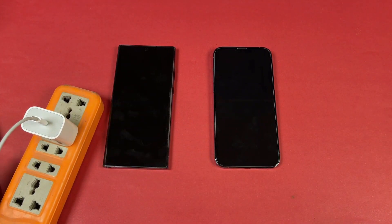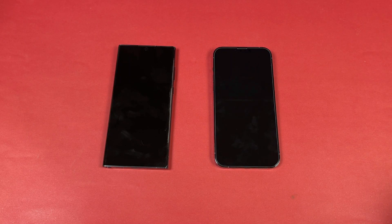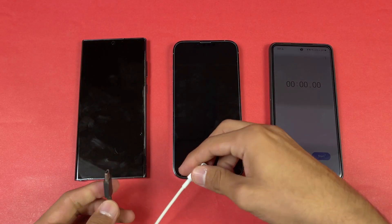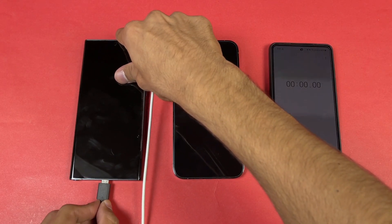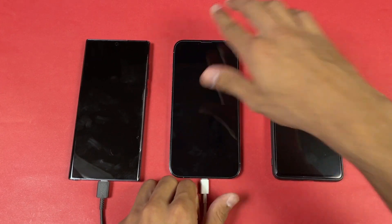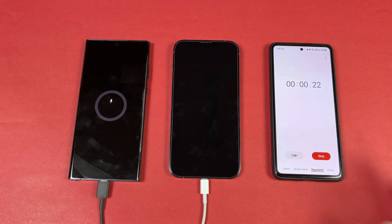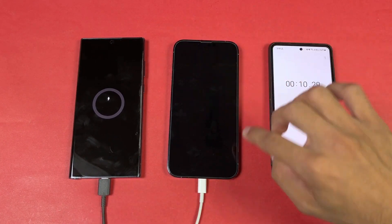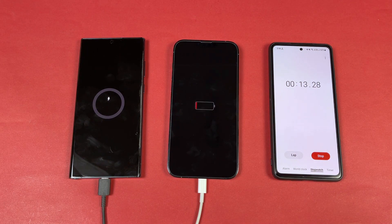Now let's insert the chargers into the power socket — the power source is on. I'm timing this on my Samsung Galaxy A52s 5G. Let's insert the cables into the phones — first the Samsung, then the iPhone. We have a charging indicator on the Samsung. On the iPhone we're not seeing anything because I didn't plug in the cable properly.